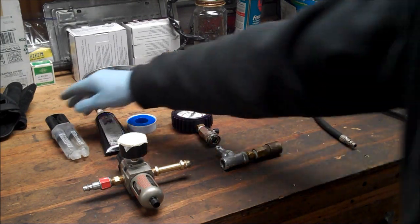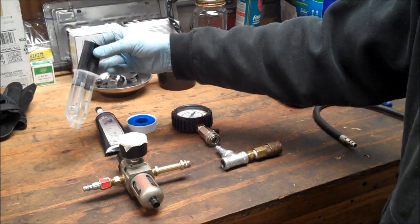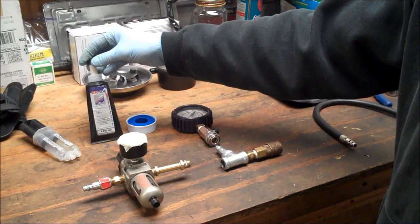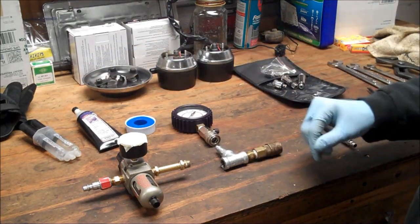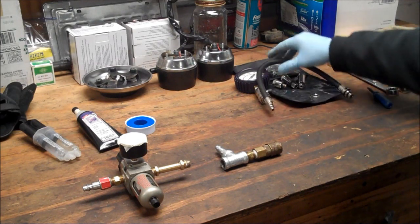What you're going to need is some epoxy — this is a quick five-minute epoxy. You can also use JB Weld. I have some Teflon paste pipe sealant, or you can use Teflon tape, either or. Over here I have my compression tester.